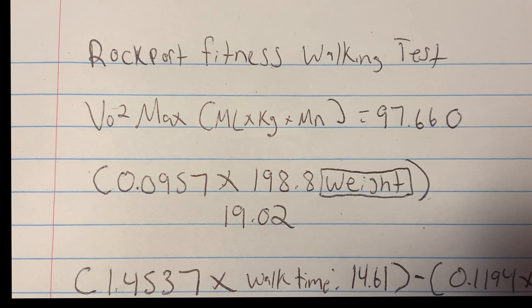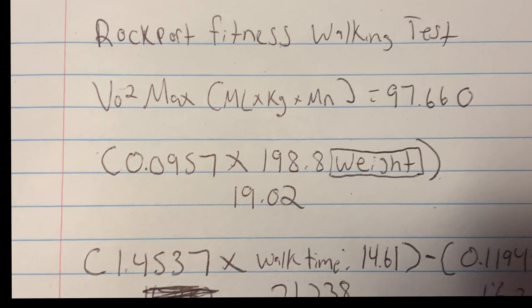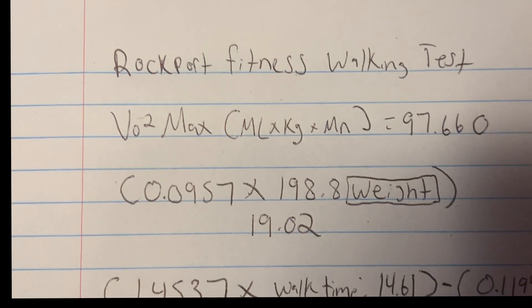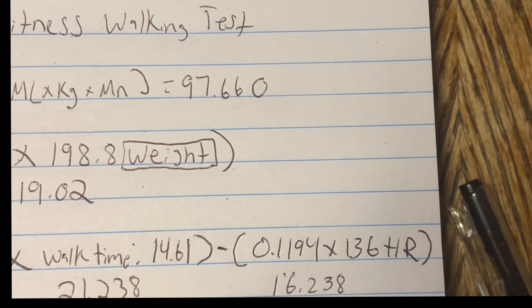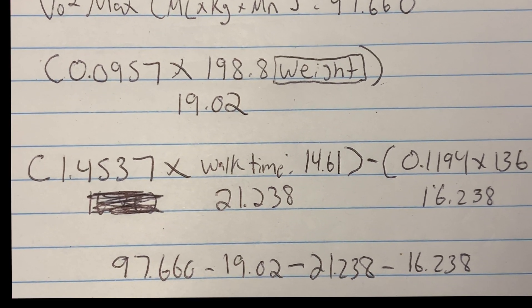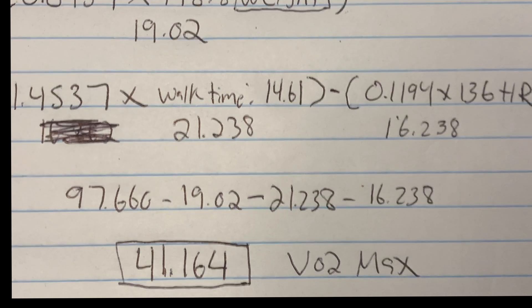The next part uses 1.4537 times the walk time of 14.61 minutes, which comes out to 21.238. Then the heart rate component is 0.1194 times 136, which equals 16.238. Combining all parts of the formula gives a final result of 41.164.